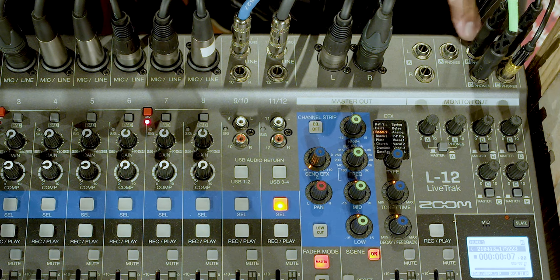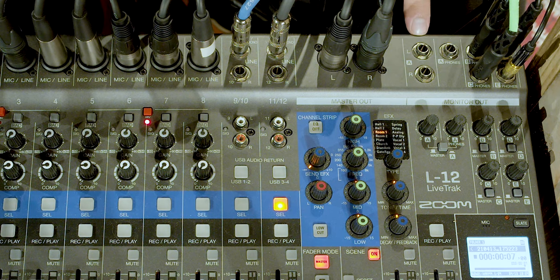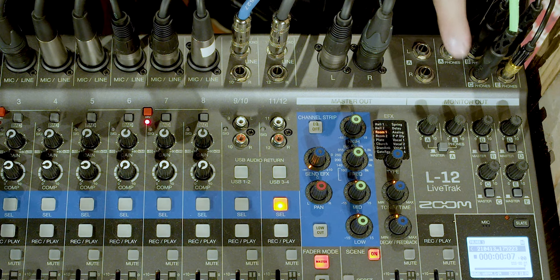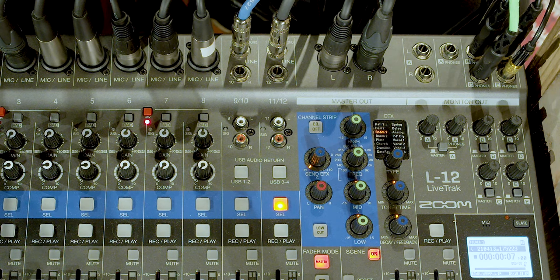On the A, B, C, D, and E outputs, you have quarter-inch connections. The A output can send a right and left signal if you want to plug into something like right and left studio monitor speakers or some kind of interface that has a right and a left input, or you can just send a mono signal. The A output is the only one that gives you that option between a mono out or a right and left out. Currently we are not using our A output. B, C, D, and E are all mono outputs that we use for our in-ear monitors. Each letter is a different person in the band, and each person has their own in-ear mix, which I'll show you how to create in a moment.